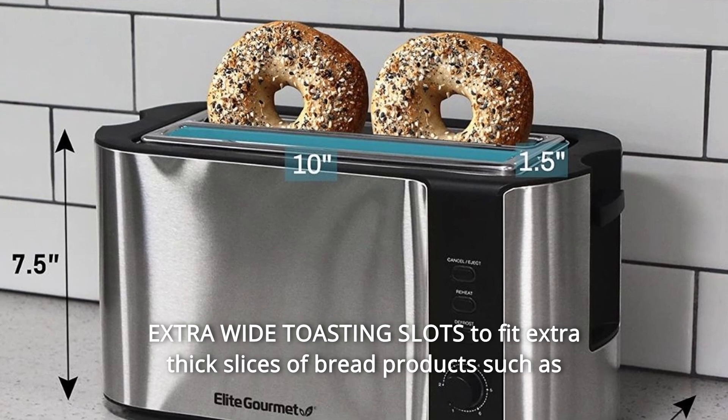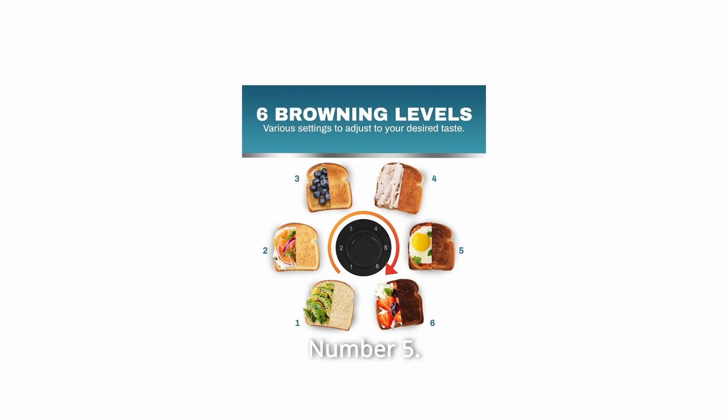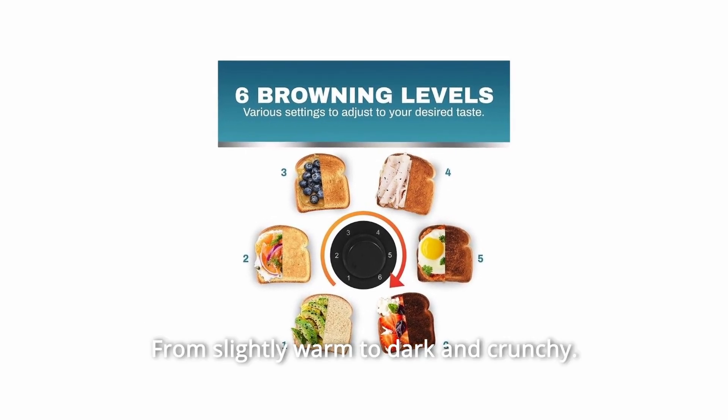Number 4: Extra-wide toasting slots to fit extra thick slices of bread products such as Texas toast, bagels, and specialty bread. Number 5: Six Adjustable Toasting Levels to select the perfect browning shade for your bread, from slightly warm to dark and crunchy.